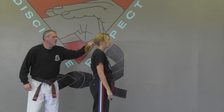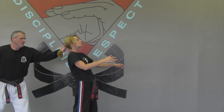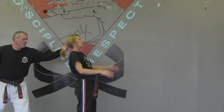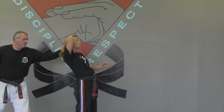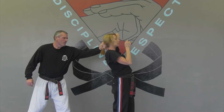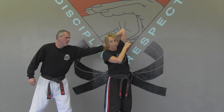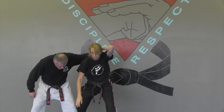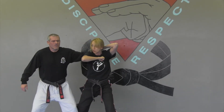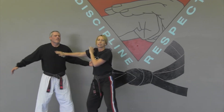If he grabs my hair from behind, I want my body weight to go with him, but I don't want my arms to flail. Whichever arm you can get back with — whether that's your right or your left — you're going to reach back. It makes no difference. Then I want you to spin towards your body, strike the groin, and there's an elbow strike here until I can get back and start to clear.